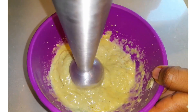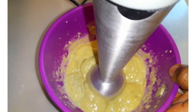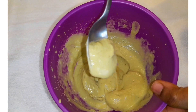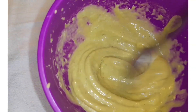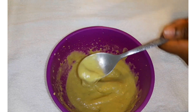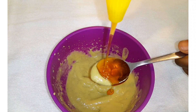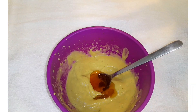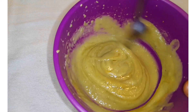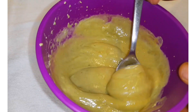If you don't have a blender, you can use a fork or something else to make sure you're smashing and mixing them thoroughly to get a good consistency. Now you can see how it's looking — the mixture is already done. Then I'm going to add just one tablespoon of honey and mix them up again until they are well blended together.